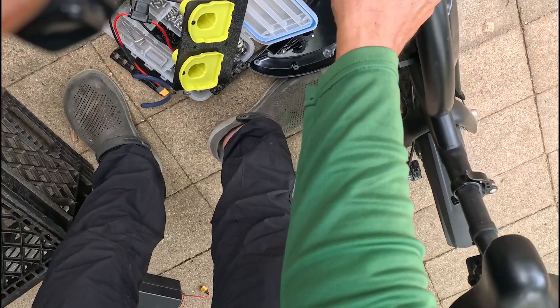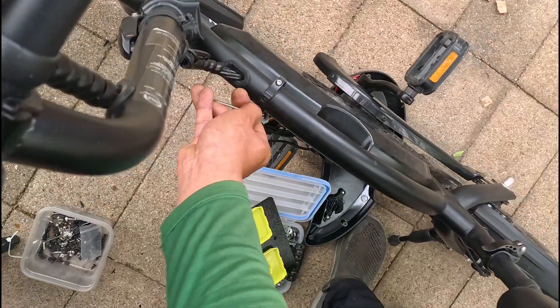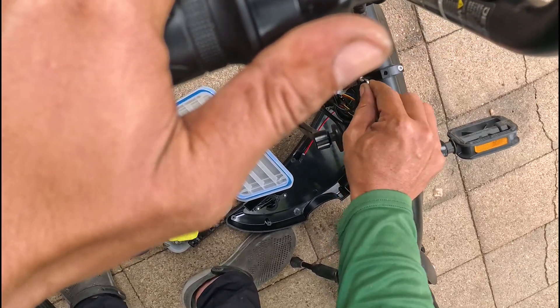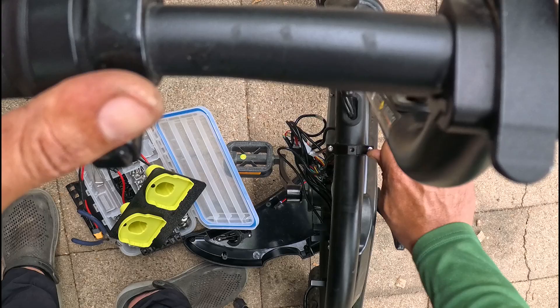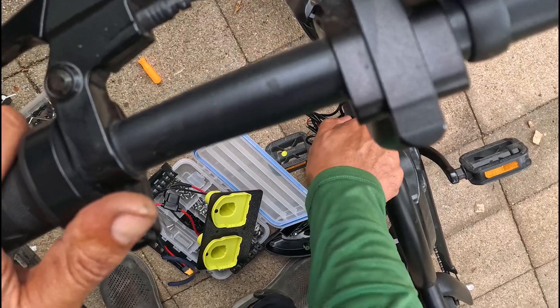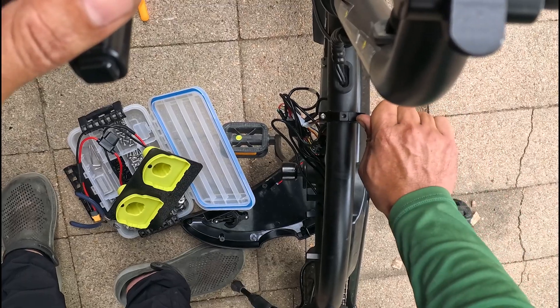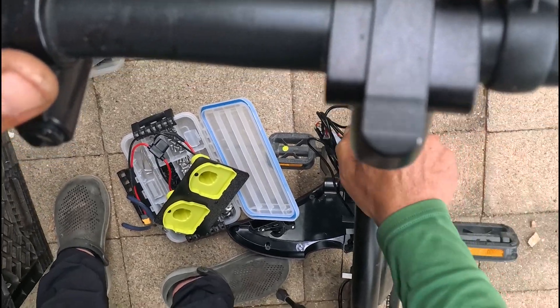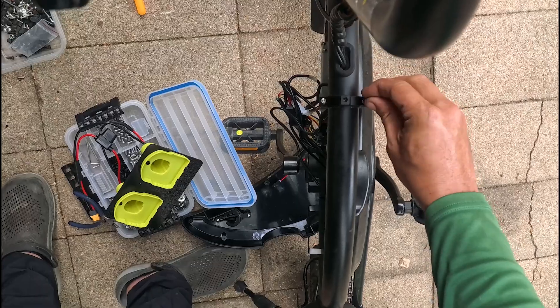I like hand tightening these just because any electric tool can strip out those threads if you go too crazy — at least this way you can really feel it out. The key is getting this straight and secure as possible. If you strip it out that definitely defeats the whole purpose, so just make sure you hand tighten this.